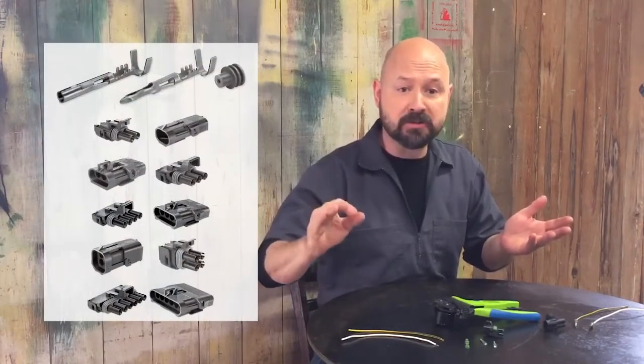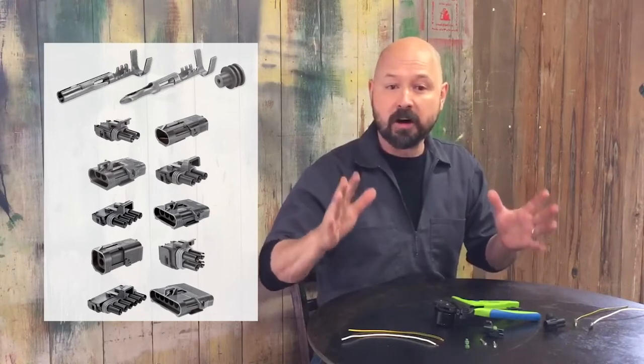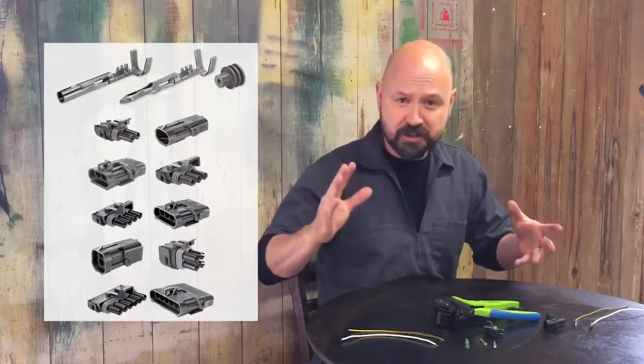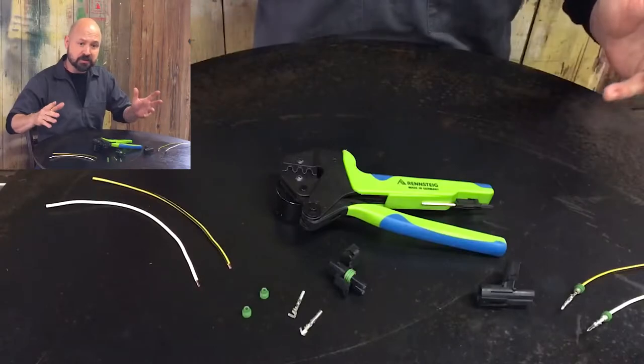Andrew here with Wrench Diag Tools. In this video we're going to be crimping and assembling Aptiv, previously known as Delphi, Weatherpack series terminals. Weatherpack terminals are sealed weatherproof automotive electrical connectors. They're ideal as they are durable and heavily used in the automotive and transportation industries, and I highly recommend them for automotive aftermarket use.